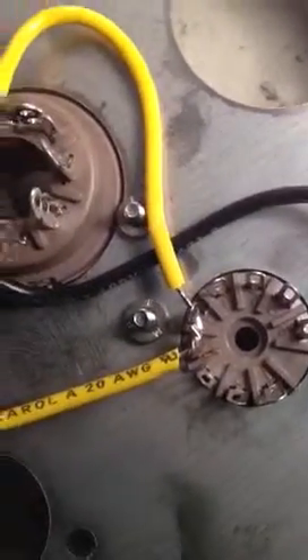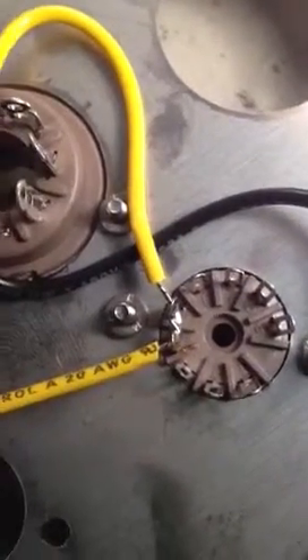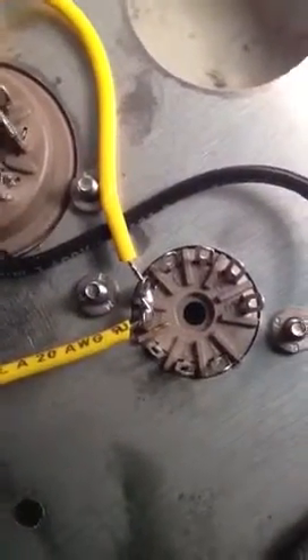This care is taken on every single filament connection, every single connection in general. But the filaments are just crucial for reliability. Thank you for listening.